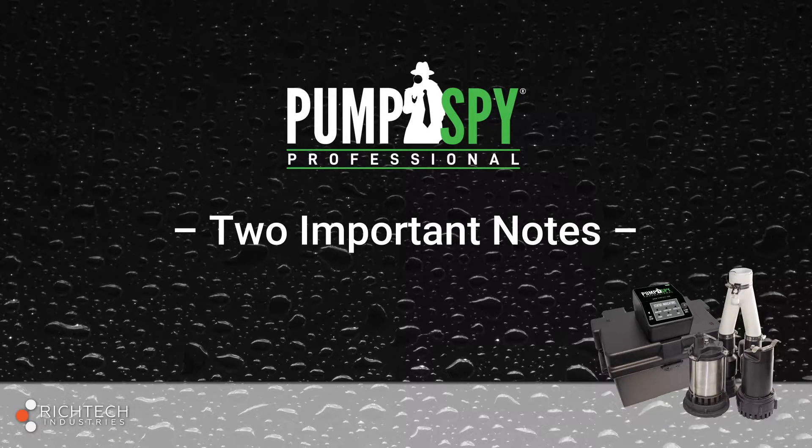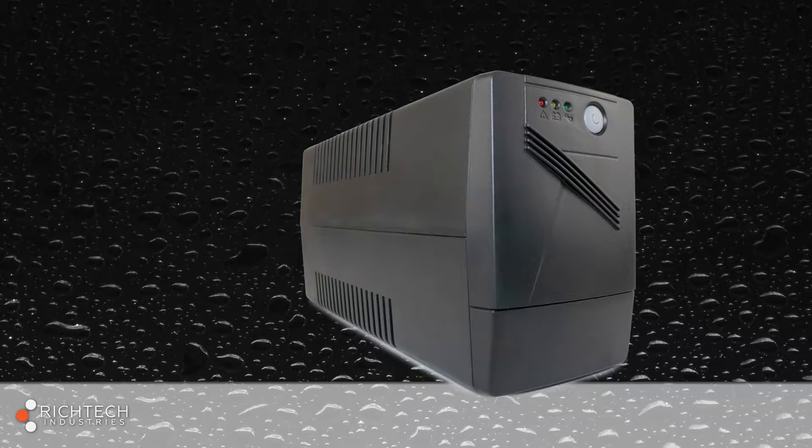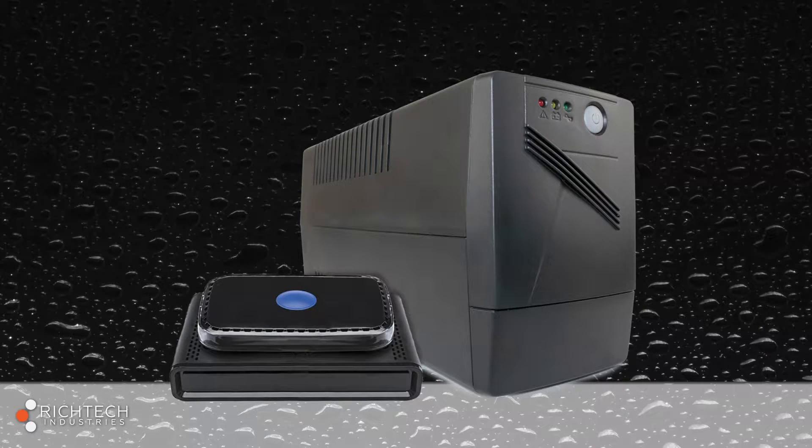Please note: the PumpSpy Professional Combo also comes with a battery backup unit specifically for the homeowner's modem and Wi-Fi router. This belongs upstairs or wherever the modem and router are set up. Do not plug the pump, PumpSpy controller, or any device other than the modem and Wi-Fi router into this battery backup unit.